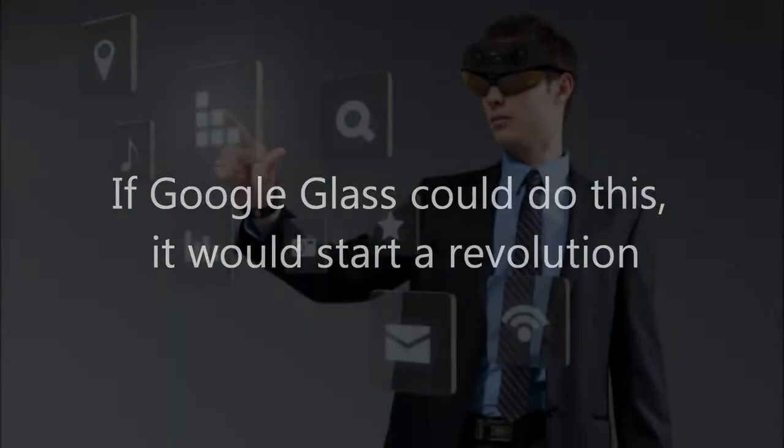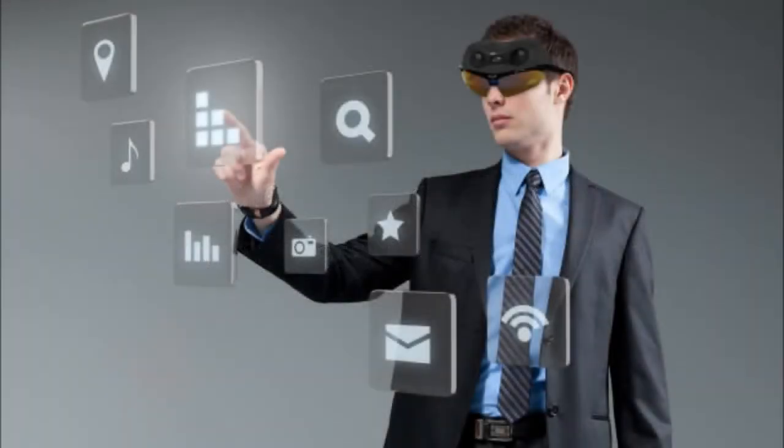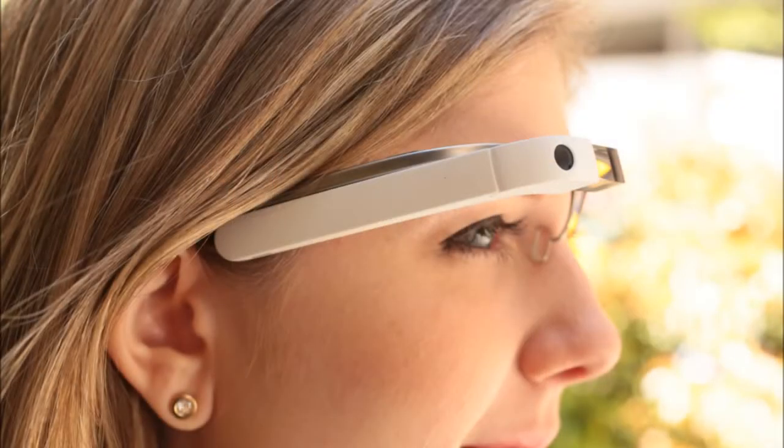Taiwan's ITRI has a floating augmented reality touchscreen system that would improve upon Minority Report technology, and it's ready to license it. The world portrayed by Tom Cruise and his slick glove-manipulated holographic operating system in Minority Report has been inching closer to reality for some time now and, as the video below shows, it could come way ahead of schedule and be even cooler than Hollywood's original vision of the future.